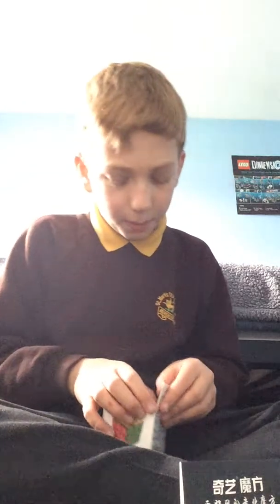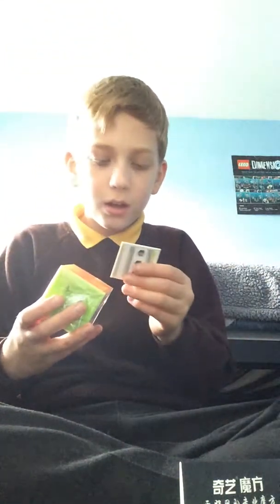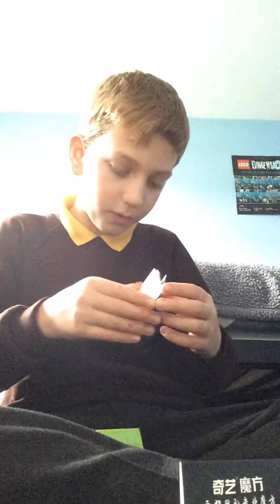My teacher in my class absolutely hates Rubik's cubes, because me and my friend bring them to school. Today wasn't a great day. My original Rubik's cube — I bring it in, and he said he's going to break it if I bring it in again. Yeah, that kind of teacher. Not the best of teachers.